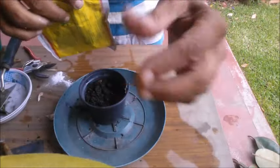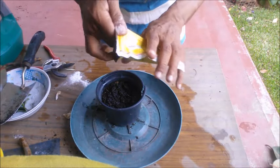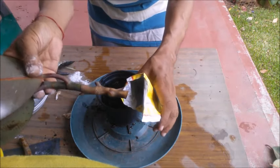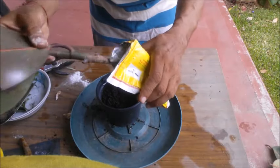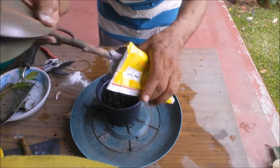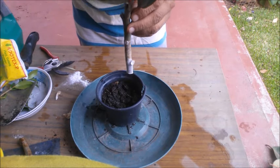Push a stick in the soil and take it out to make a planting hole. Insert the cutting — do not push. Put soil to fill the hole. Do not water again. Seal the pot in a clear polythene bag to maintain a high humidity environment, just like a greenhouse.